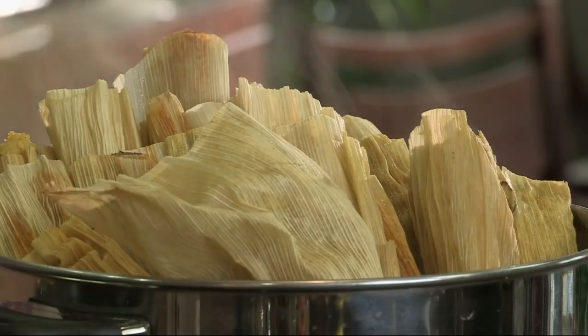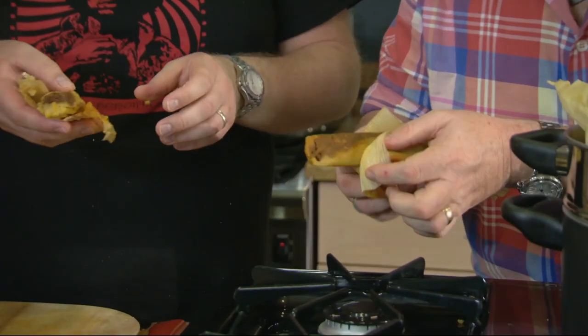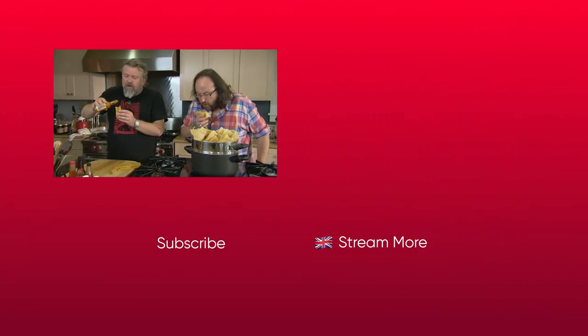Oh, smell that! Nice hot tamales — hotter than Penelope Cruz when she's in the mood. Look at these, they are kind of hot, they're spicy. Louisiana hot sauce — Louisiana hot tamales, party in your mouth!